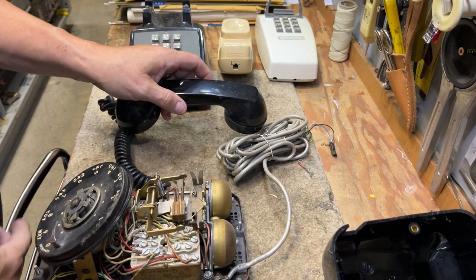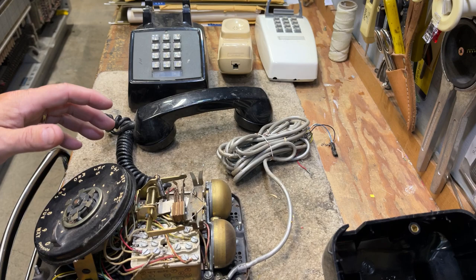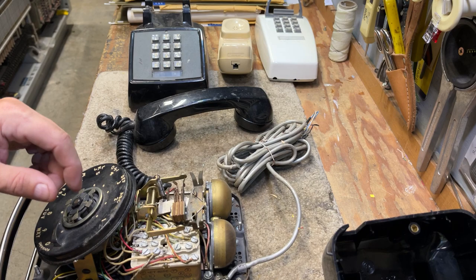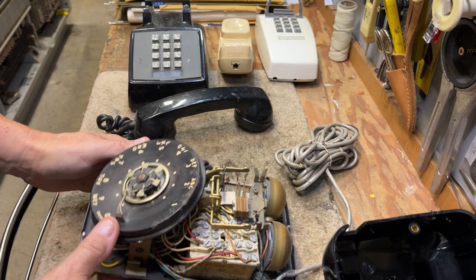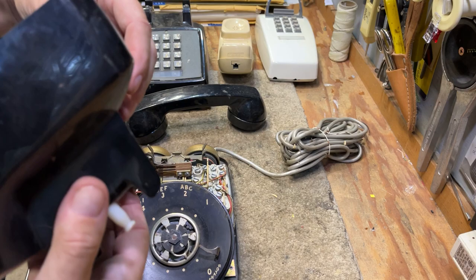With the screws loosened, you can simply remove the shell. Inside, this particular phone has an exclusion switch and a six-conductor cord. We're not going to get into what is unique about this phone, other than I'm going to keep it as a 502 with the exclusion switch in it, and either clean the cord or put a new cord on. There is a screw on each side to hold the dial in, and you can loosen that up and pull it out.